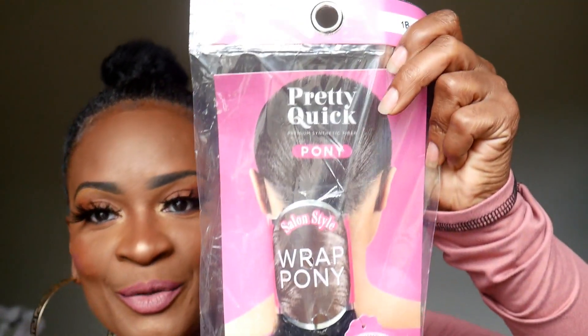Today we're gonna be doing another ponytail. Your girl loves ponytails. The reason I'm doing ponytails all the time is I love them first of all, and most of the time when I do ponytails my hair is dirty and needs to be washed. So I'm getting these ponytails out the way before fall comes.